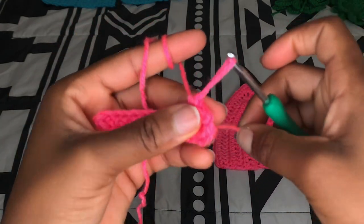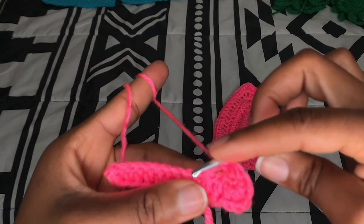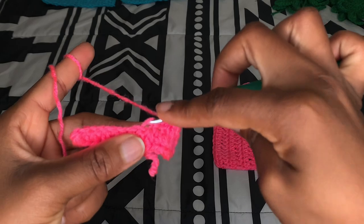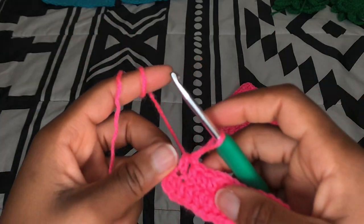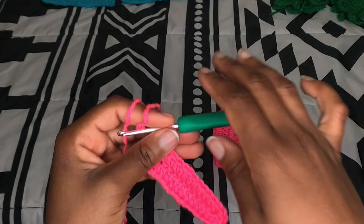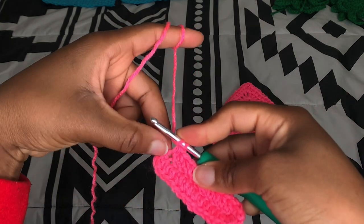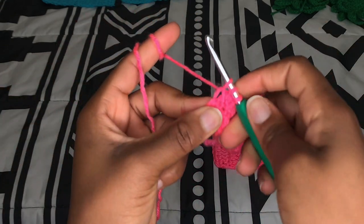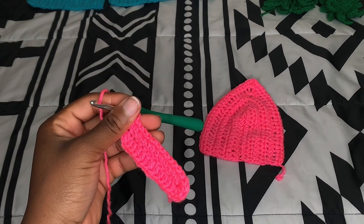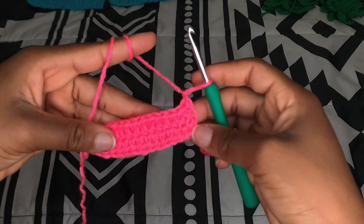We're going to make two half double crochet on the other side as we get to the end. Make the last half double crochet, taking up one chain there. After we're done with the first row, chain one and turn your work around. Now we're going to be working on the second row of this cup.